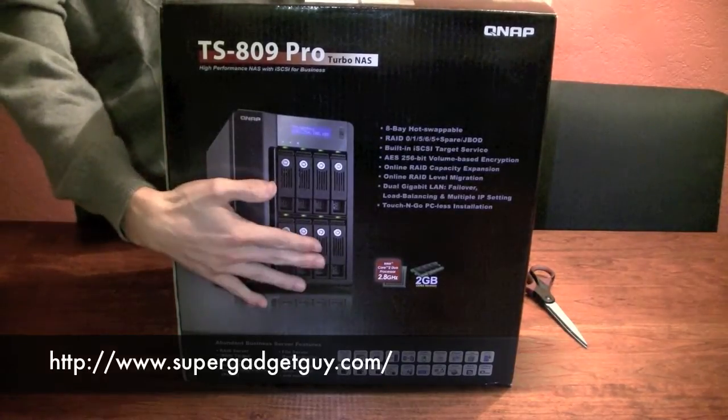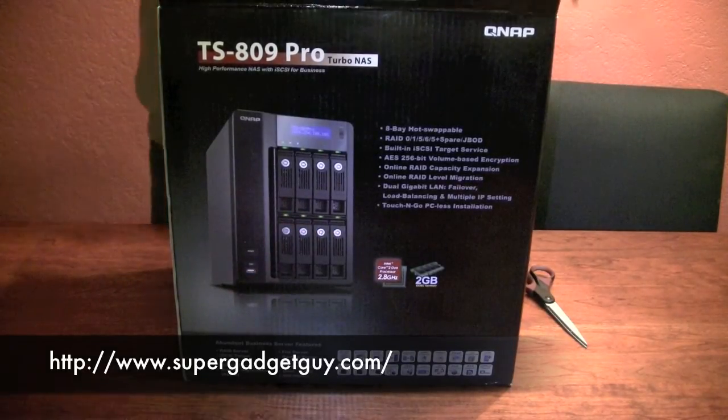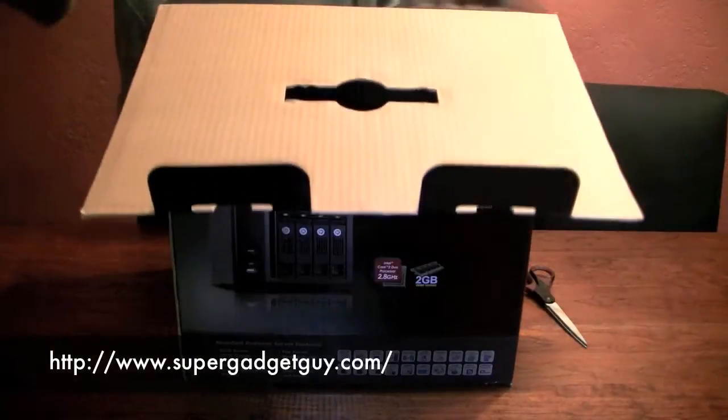If you put in 2TB drives, this will give you a raw 16TB of storage space. And this is a very big box, very heavy.